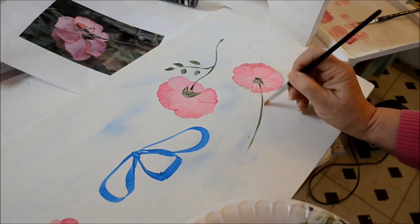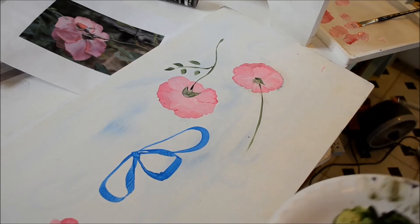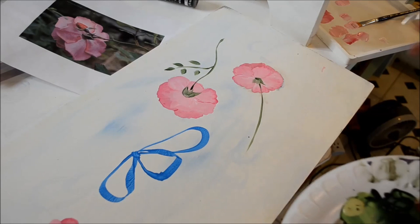I'll go along the stem at times, and I would go underneath this stem just to give it a little shadowing. There you have your back of your rose.